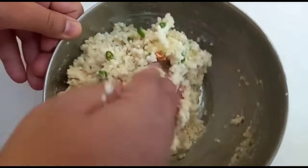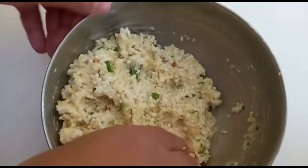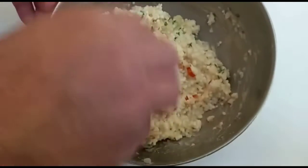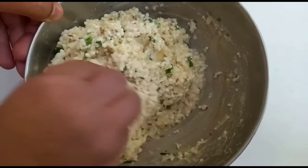We added a lot of chili because I like chili and my entire family likes chili, so we added green chili. You guys can see the green chili and a little bit of red chili.